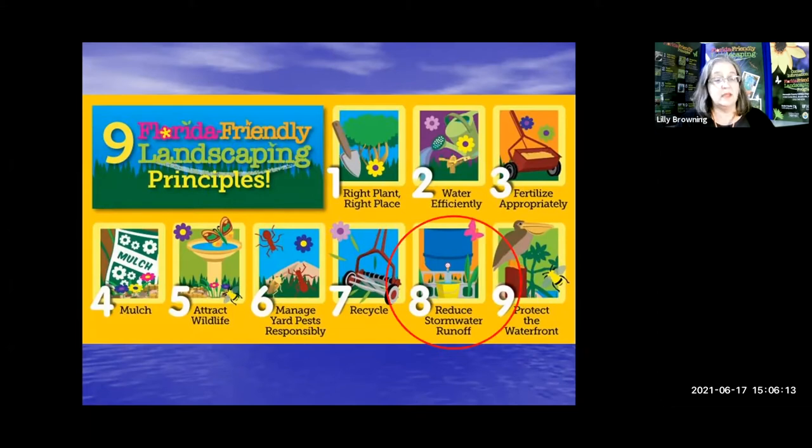This program is an add-on to the program I did just yesterday called Rain Harvesting. In it, we discussed many ways to hold water in your landscape, which is beneficial for your landscape, as well as good for the environment, because we are reducing stormwater runoff and preventing pollution from entering our waterways. Let's really get into rain gardens — how they work and how we can have one.